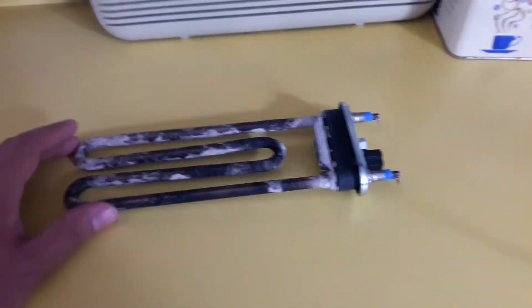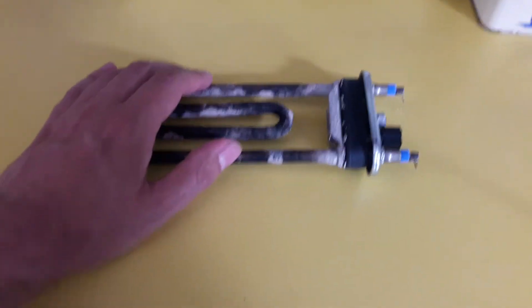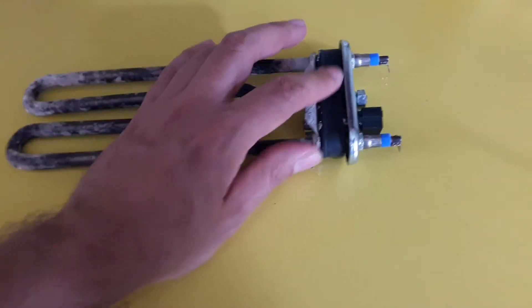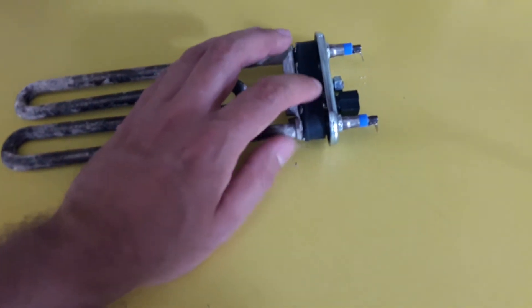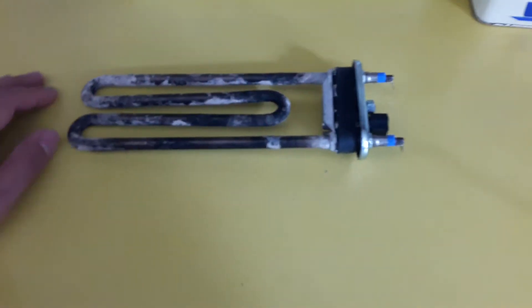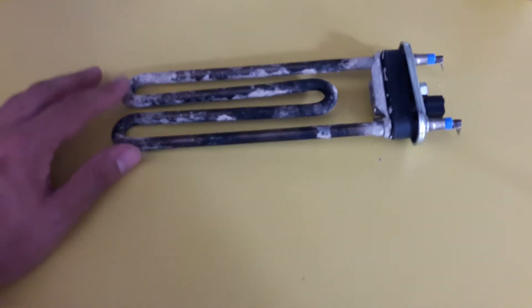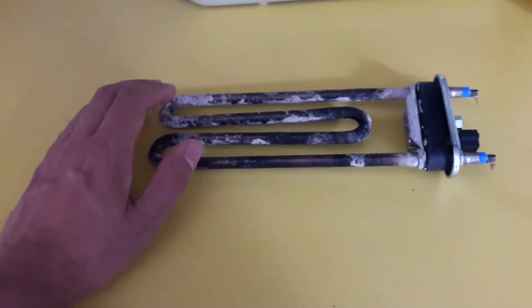So I got a new element. I did have a spare element from a scrap machine which would fit, but this rubber bung was the wrong shape — it had a big ridge at the back — and it wouldn't make a good seal. So I was searching on eBay and I found an element that would fit with the right bung.